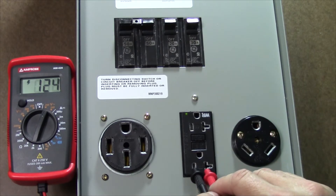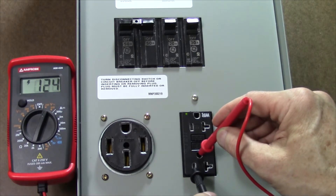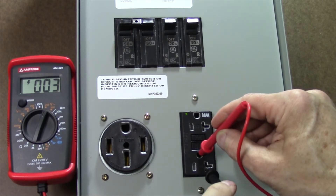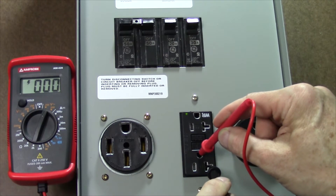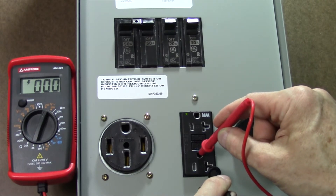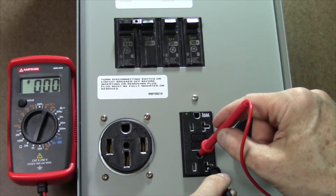Now I'm going to check between the hot and the ground and we're still sitting around 120 volts or so, and that's correct. Now between ground and neutral we should be reading very, very close to zero volts. It does not have to be exactly zero volts, but it should not be more than one or two volts difference. Something like five or ten volts means that something terrible has happened and you do not want to continue.